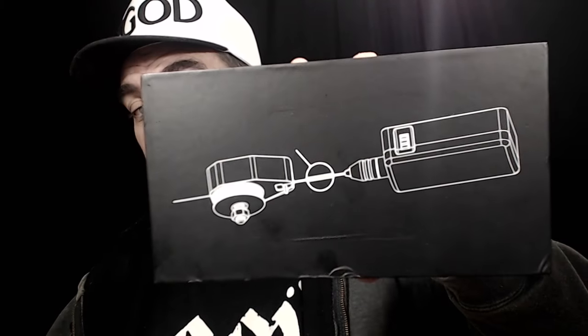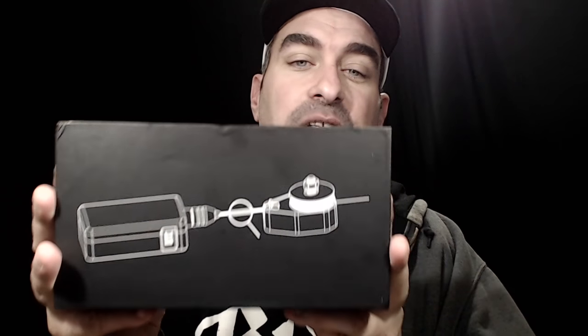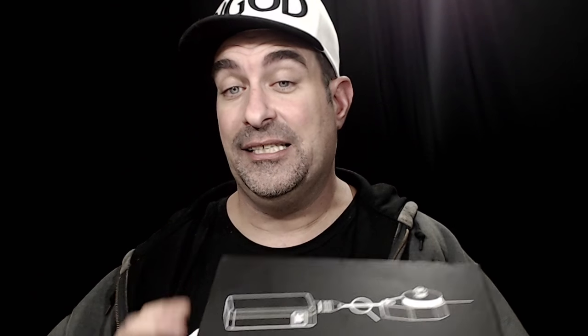I've already opened it and been using it — this is what it looks like on the top of the box. I didn't see any tutorials on this but I saw it on Heaven Gifts and wanted to buy it, so I picked it up there. I have a 15% off coupon code at Heaven Gifts — if you're interested in picking it up, the coupon code will be down in the description.